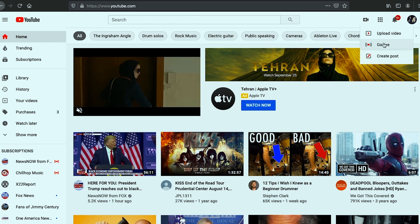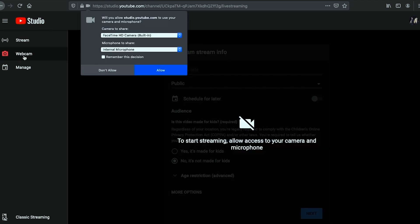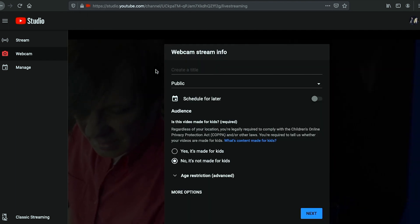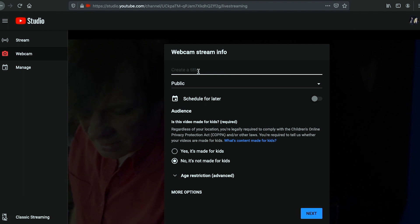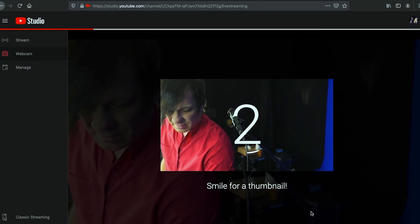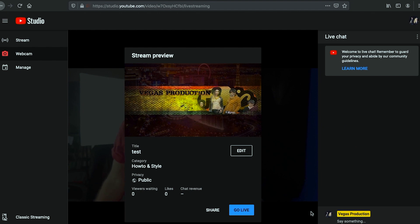You're going to click on your little icon up here, which is Create. You're going to click Go Live. You want to click on Webcam over here on the side, then you want to select your USB camera because that's what we're using. Then microphone — you want to select yours; mine will be Pro FX. I'll select that and click through. It'll take me to the next screen where I can type in my title — I'm just going to put 'test.' I'll click Next, and it shows me that I'm ready to go.